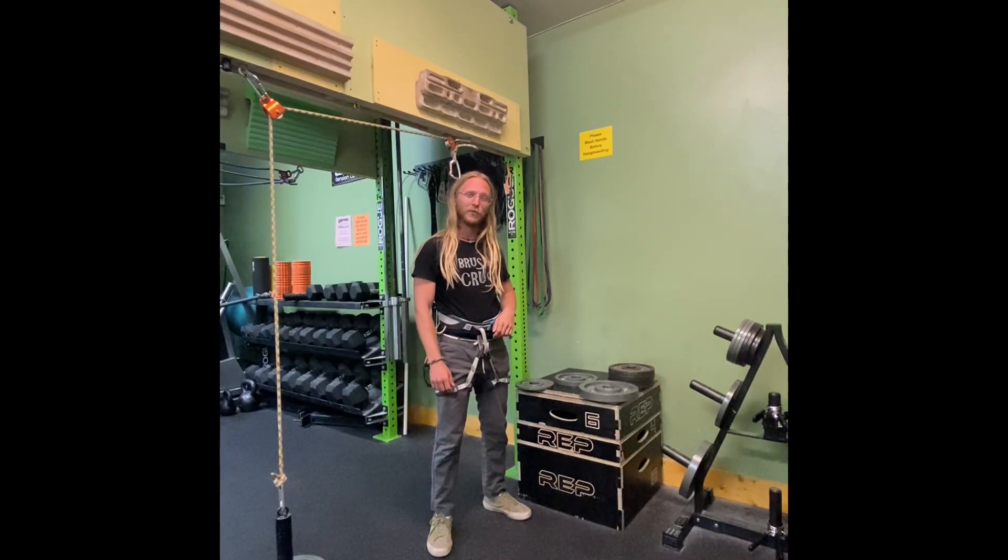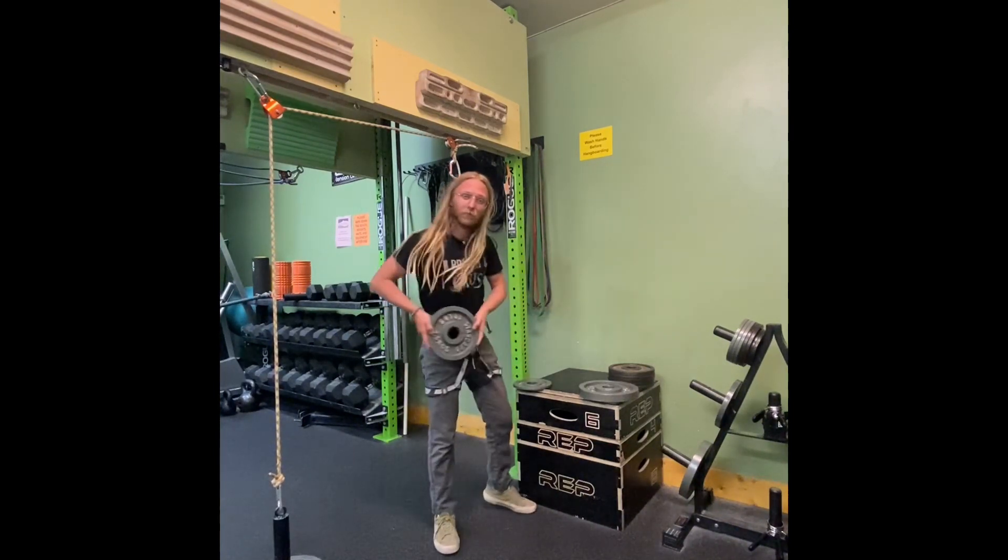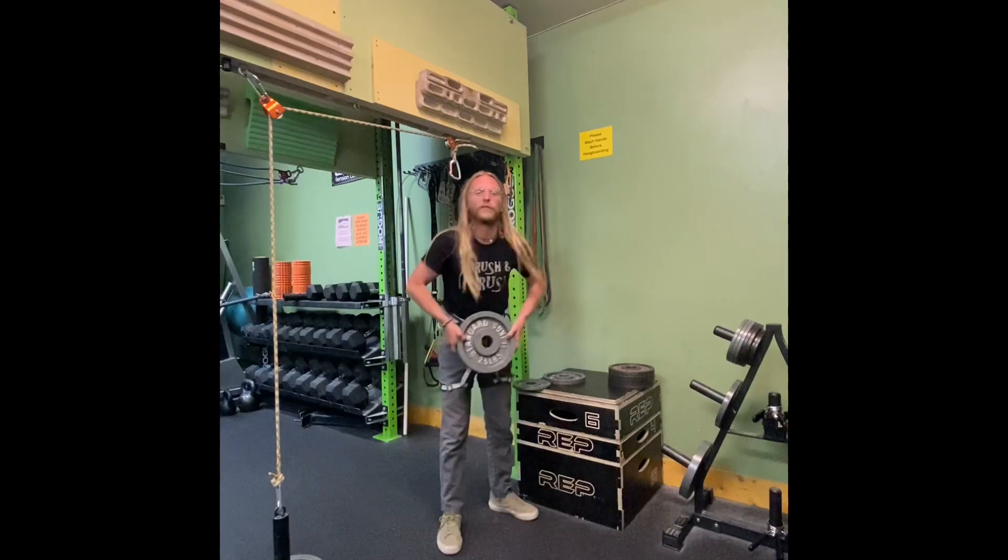Hey everyone. Seth here to talk to you about the new plate weights that we got. We got them in 5 pounds, 10 pounds, and 25 pounders.